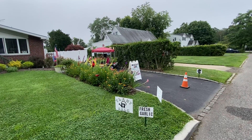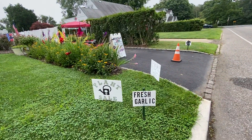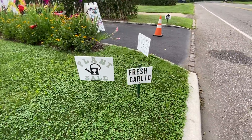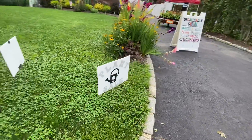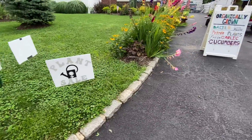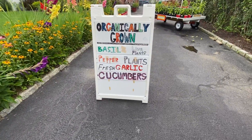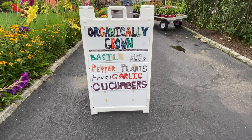Good morning, folks. This is Bill from Little White Dory out taking a quick peek at the setup today. We've got our signage out, we've got more signage facing the other direction — this plant sale here. Our signs are showing organically grown basil plants, pepper plants, fresh garlic and cucumbers.